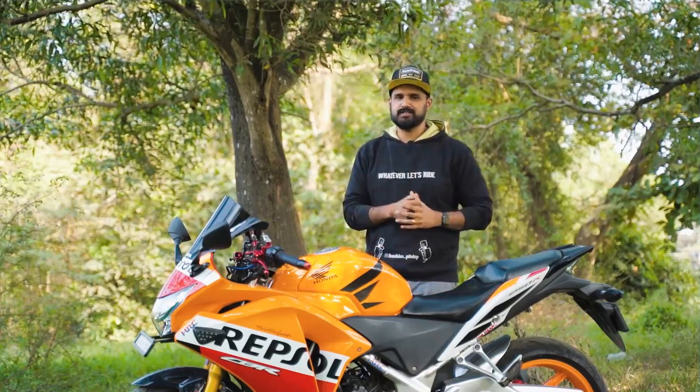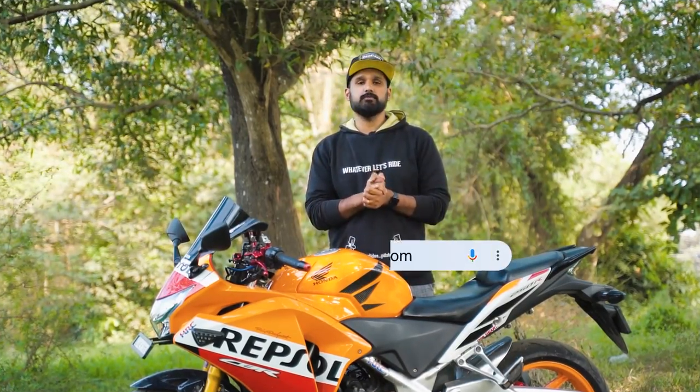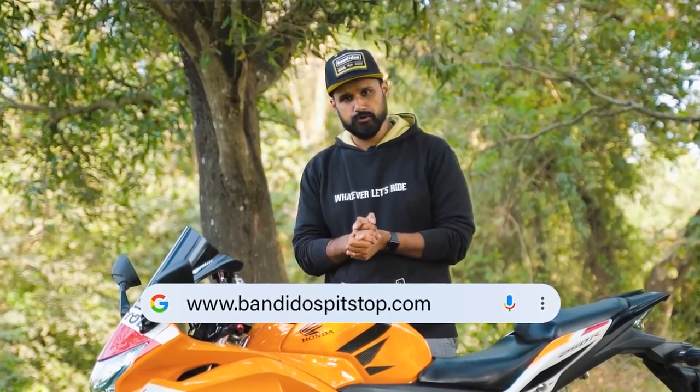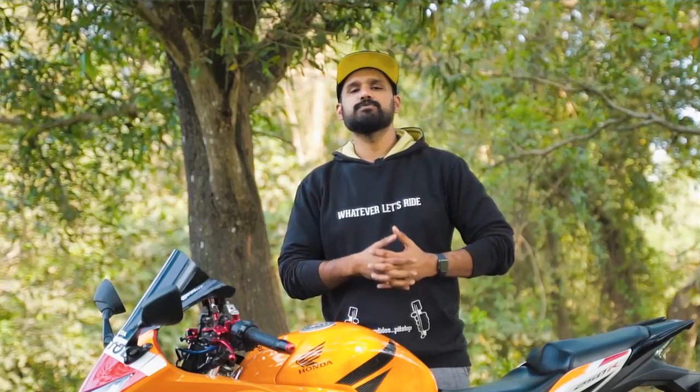That's it for this video. If you want to shop any of these accessories you can always do so at www.bandospitstop.com. In case you have any enquiries you can always get in touch with our customer care and we'll be happy to help you. I'm Srikawid Mohanan — take care, ride safe, and happy motorcycling to you.